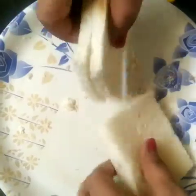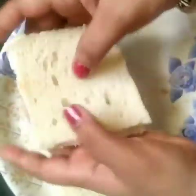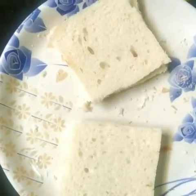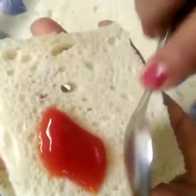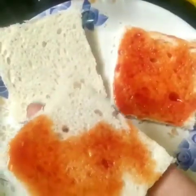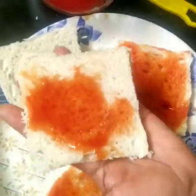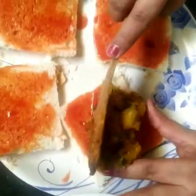This is bread and we have cut the sides of the bread, so the bread is prepared. Now we will add the sauce. If you like the sauce, you can add it. I will add 4 slices for the sauce.